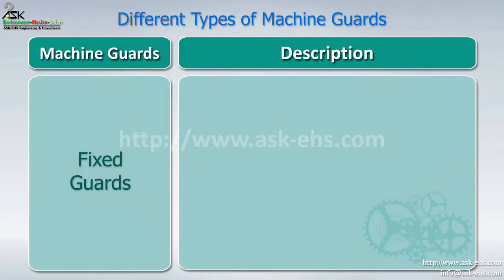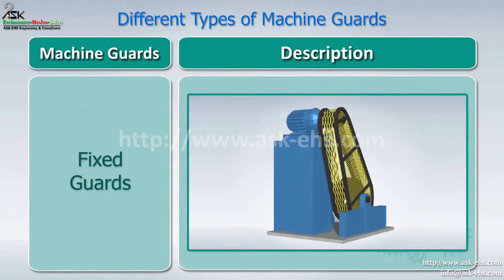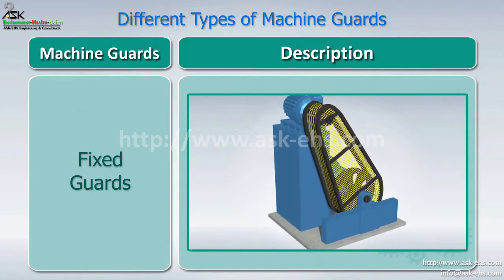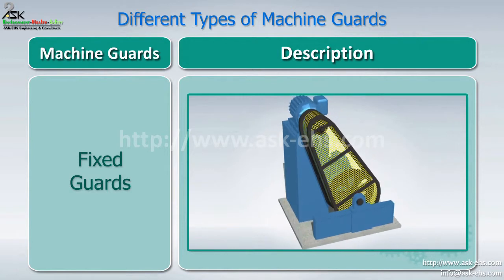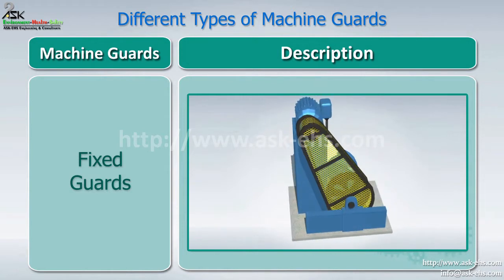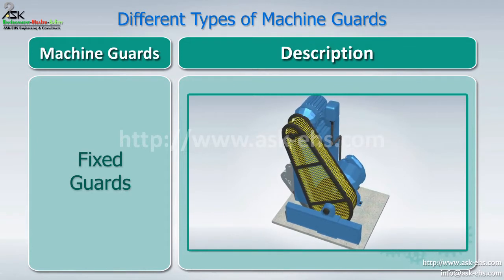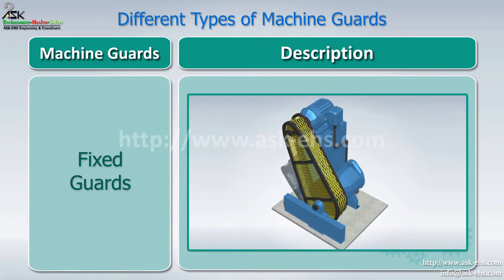Machine Guarding: Fixed Guards. This type of guard has no moving parts and prevents contact between the moving machinery and any part of the body. Fixed guards offer protection only when properly secured in position.